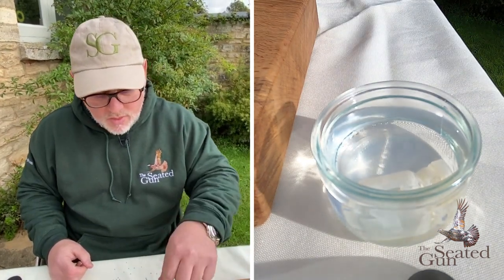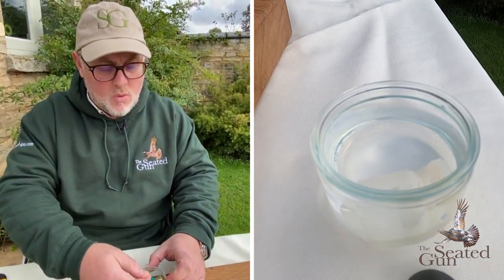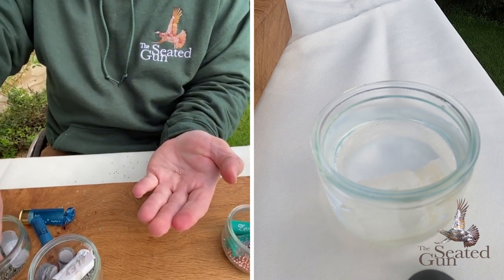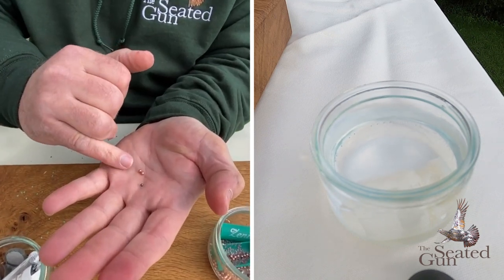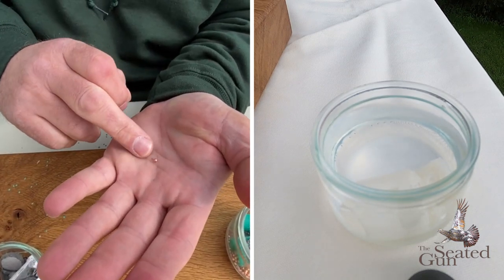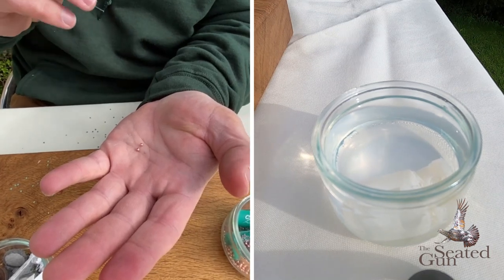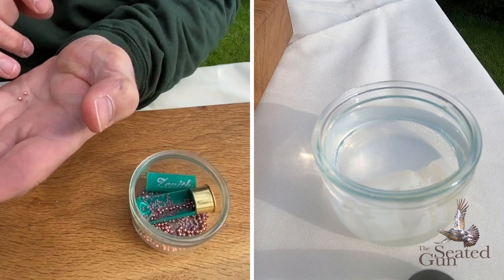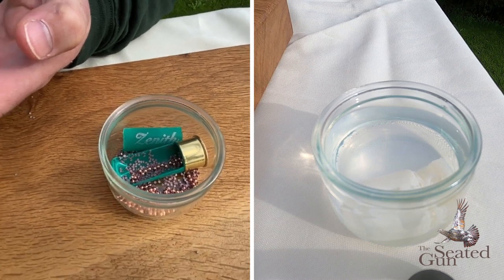The last thing I wanted to talk about is the copper-coloured shot. The difference is that these are a copper-coated shot, which is something that Ely Hawk - who produce the Zenith cartridge - have done with their cartridges. The idea behind the copper coating is that it should hold the pattern better, so when you're game shooting and shooting live quarry, the pattern stays tighter, keeps its shape, and ultimately gives you a much better, more humane, and quicker dispatch of your bird.